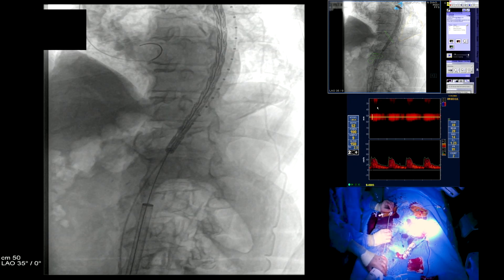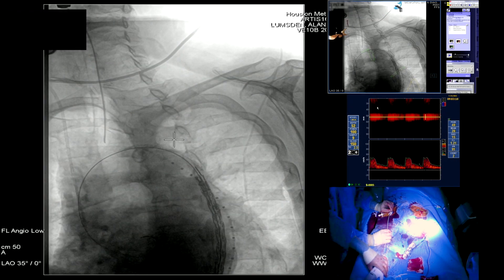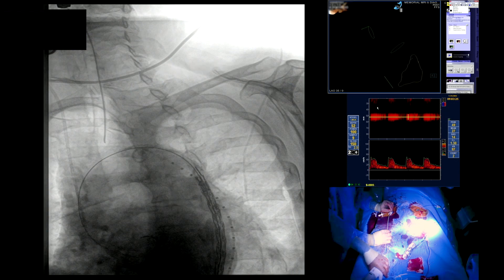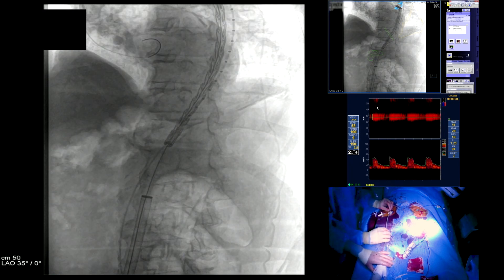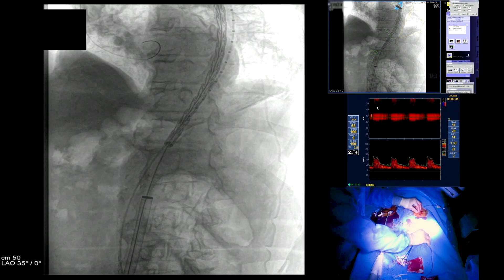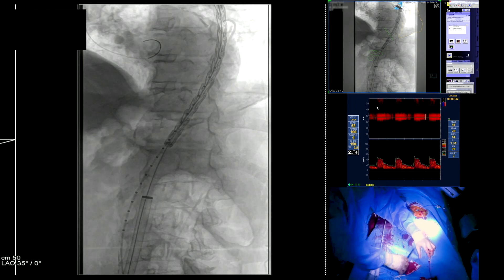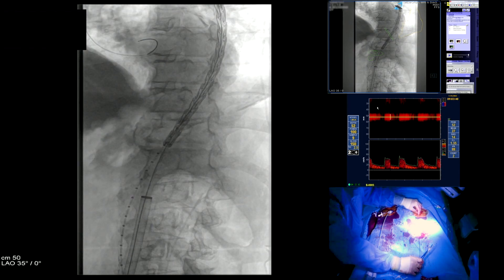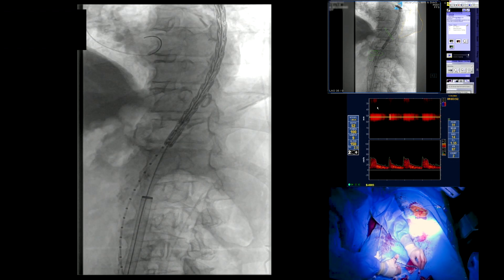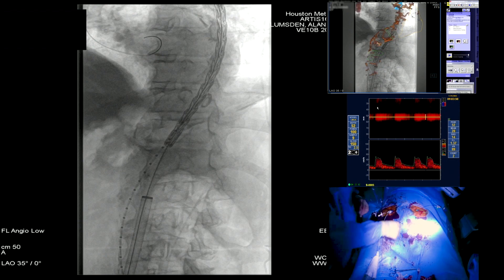Here we're actually positioning the stent graft and then we're going to shoot an aortogram. The pigtail catheter was pulled more inferiorly and we injected dye to look at the origin of the celiac artery. We're centering down, going to cone in and delineate the origin of the celiac artery. Celiac comes out directly anteriorly from the fusion images — we have a pretty good idea of exactly where it is, but we want to check that and get as much seal zone as possible. The injector was set at 20 for 20 with a PSI of 900 and a digital subtraction angiogram was acquired.